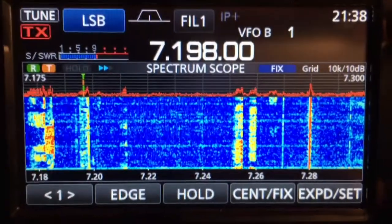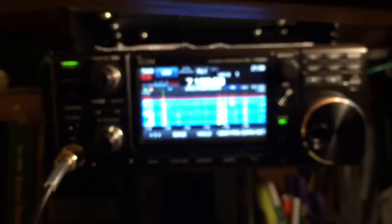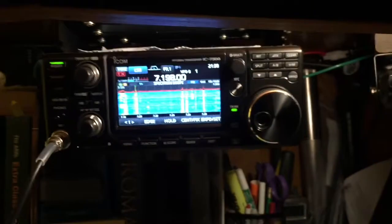Anyway, this is just a quick video to show you the beautiful screen and the beautiful waterfall display. Let's see what's out here.